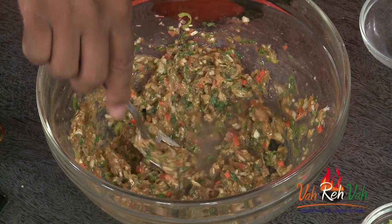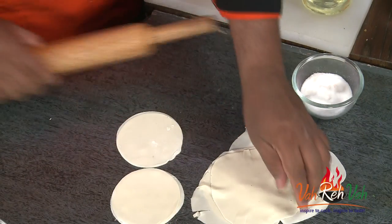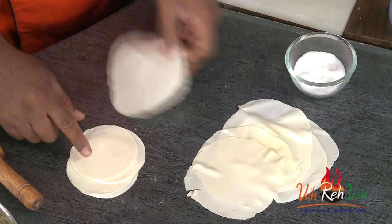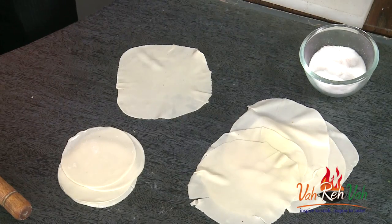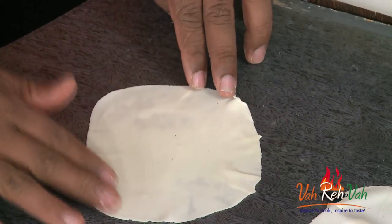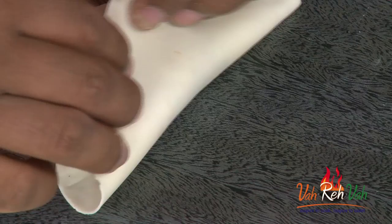Now the mixture is ready. We already have the hot water dough, and we're going to convert them into awesome wontons. You can roll out one sheet and cut them into rounds, or just make them thin and free-form — the cut rounds will all look similar shape, while the free-form ones will have odd shapes but will be more crispy. Take some water and just wet the edges, put in the chicken stuffing, and seal them.